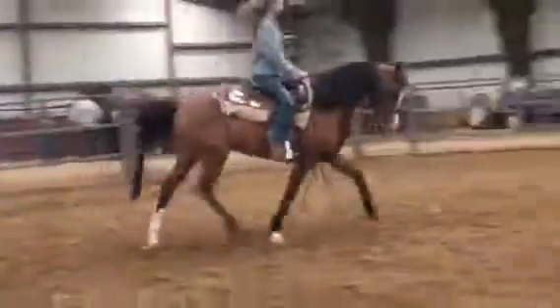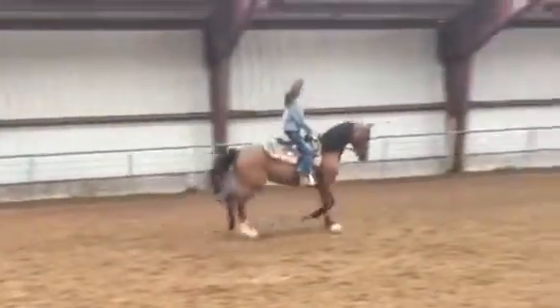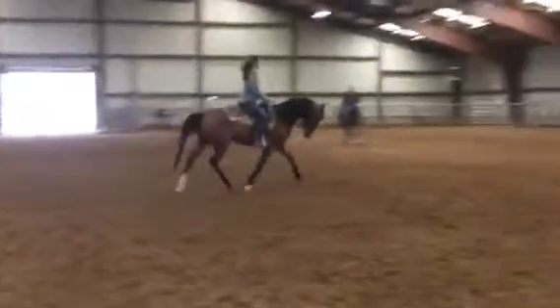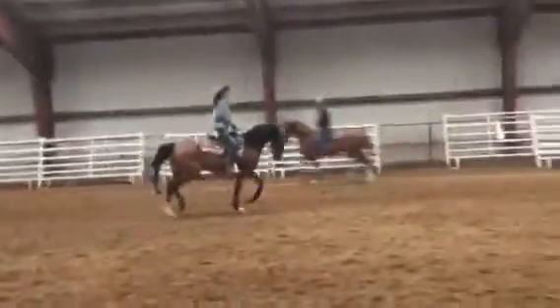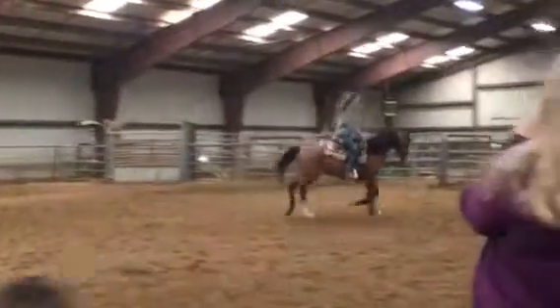Drop them right there. Good job. Because that's where you're going to have to ride in that hunter saddle too, right? Good job. Rattle. Good. Push a little. Little less rattle. Push. Pull. Pull your left hand. She's looking to the right too much for the circle.